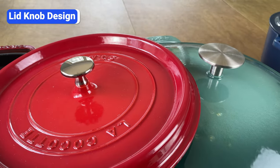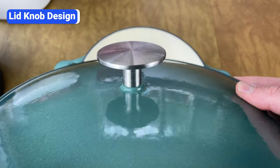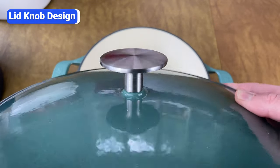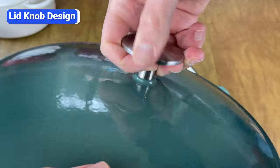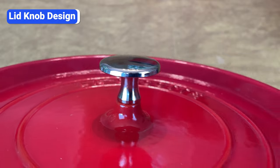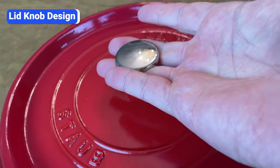The design of the knob is another detail that's often overlooked. You want a knob with a wide top and a long stem. The larger top makes it easier to grip and tilt the lid, even when wearing an oven mitt. The longer stem allows you to grip the knob without your knuckles touching the hot lid. While I'm a fan of Staub Dutch ovens overall, their small lid knobs are one of the few downsides.